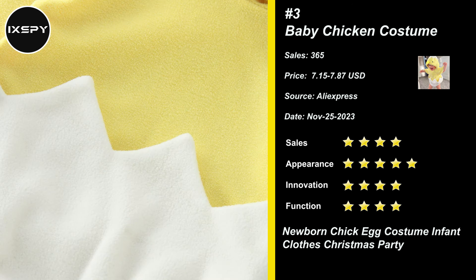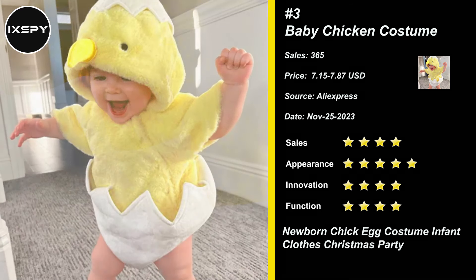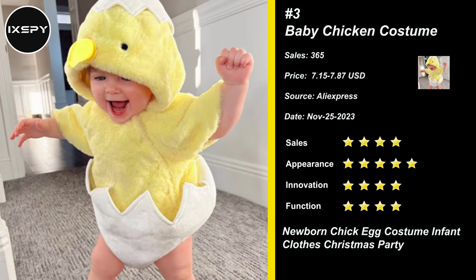Farm Animal Costumes for Babies are elastic and breathable, making the baby more comfortable to wear. You can use this set of clothing for baby photos, in the baby's birthday party or family gathering, leaving unforgettable memories for the family. Try it now!